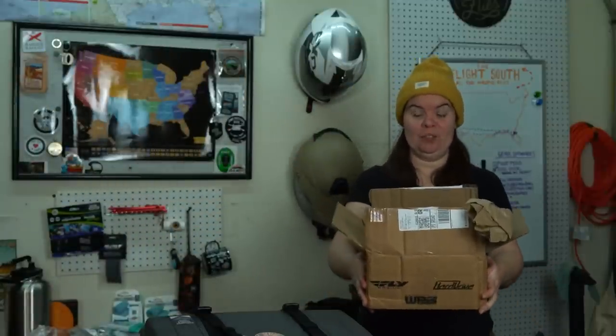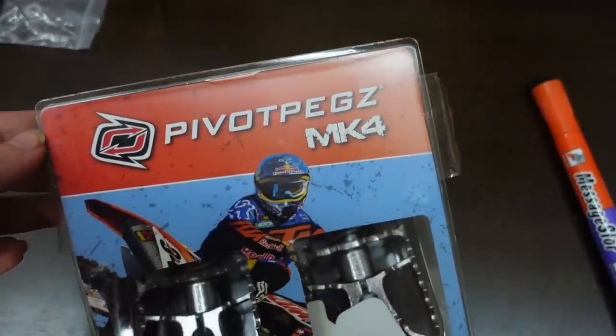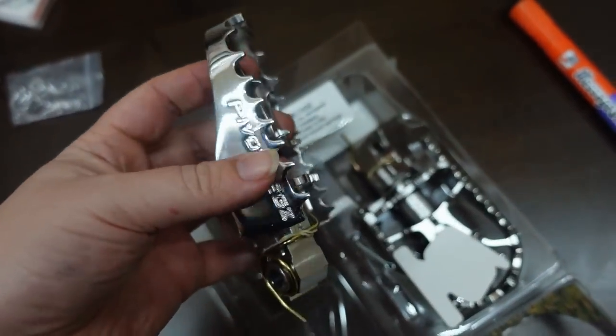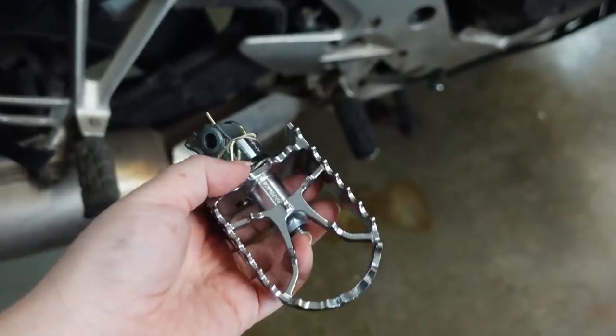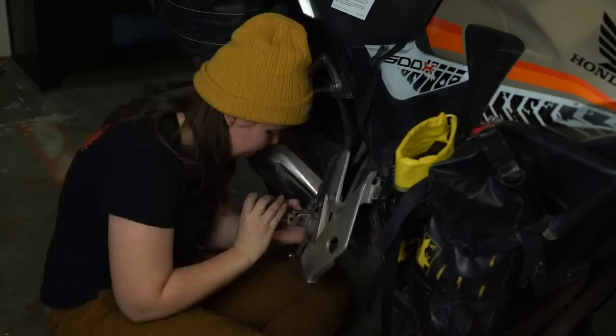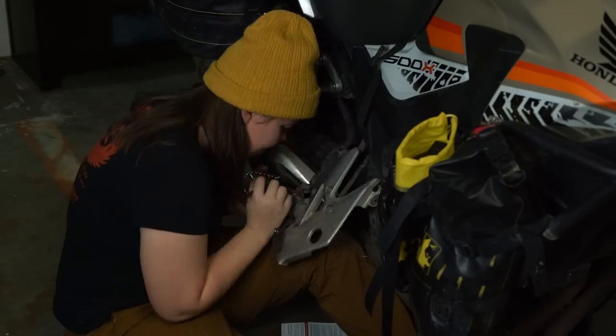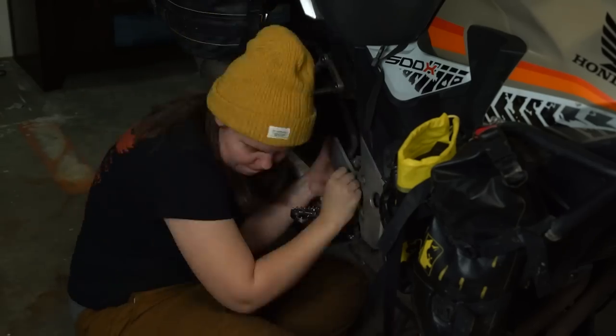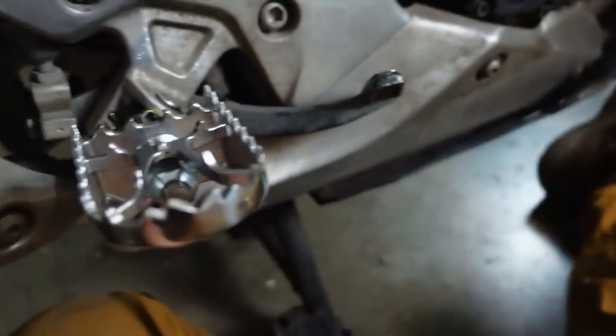New plan: the pivot pegs just arrived, and that's going to be a much easier job than installing brakes right now. It's kind of late, so we're going to install pivot pegs and save brakes for next week. The pivot pegs are on, and I think that's some pretty decent progress. Next week we'll install brakes and get that all taken care of.